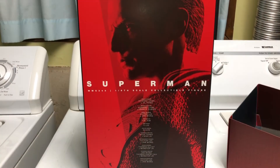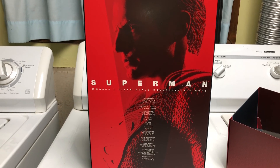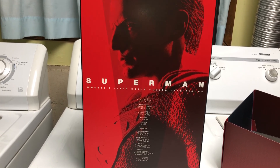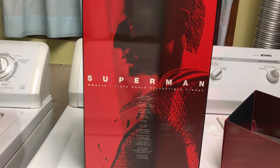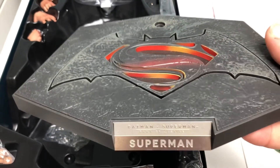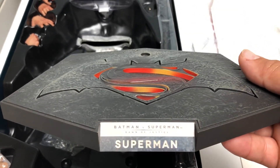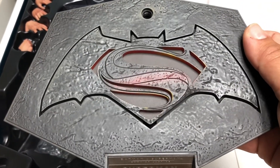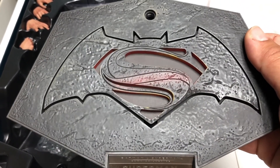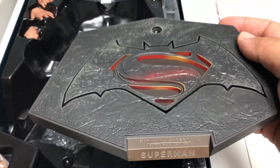It's your typical shoebox-style box. Once you pop off the lid, we have a nice insert that says Superman with the credits of all the sculptors and an actual picture of the figure itself, which is pretty good. We also get this nice little base that came with all the Batman v Superman figures — it says Batman v Superman Dawn of Justice Superman, has the Batman and Superman logos, and it does flip out like all the other bases.